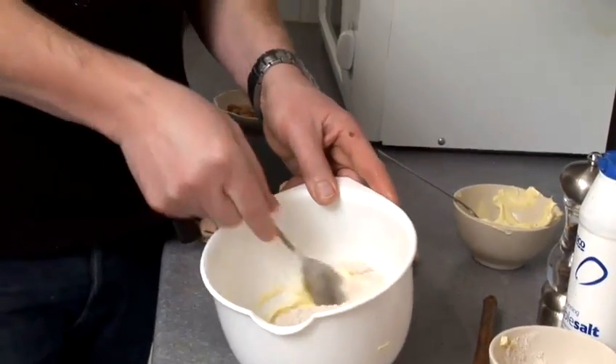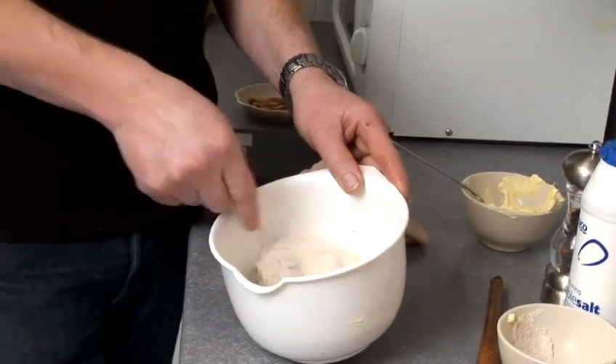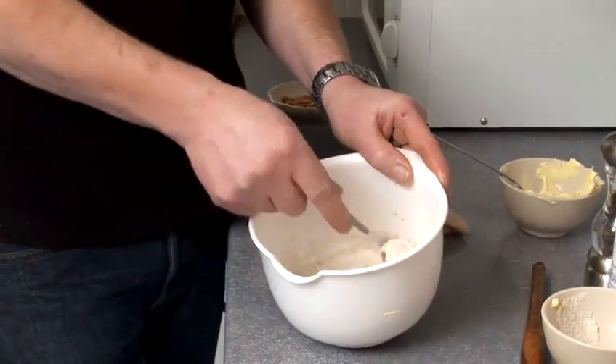If you were making a savoury pastry, you take off half the amount of butter and add the rest as lard or dripping to make a real savoury pastry — really nice.